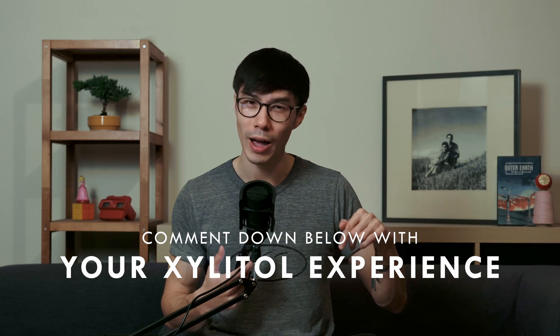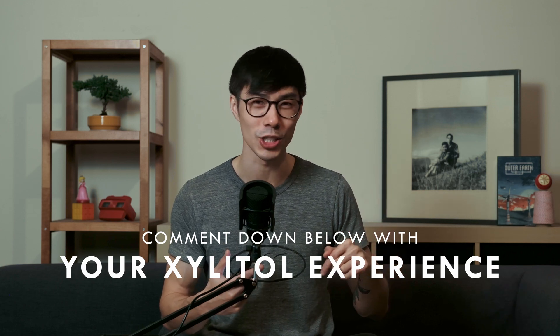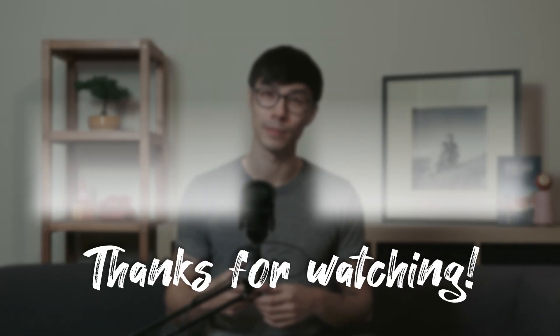If you have any experience with these products or you're curious and want to try it, I want to hear your experience in the comment section below. If you like content like this, make sure to hit that like button. If you want to see more, hit that subscribe button. My name is Paul and I'll see you in the next video. Take care!